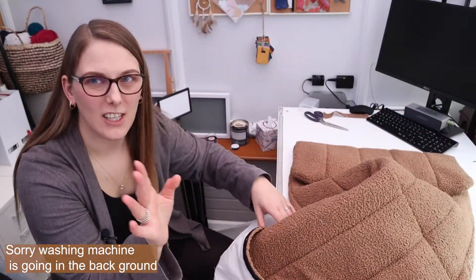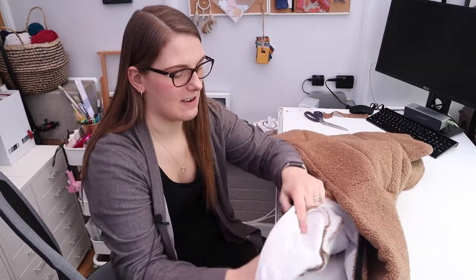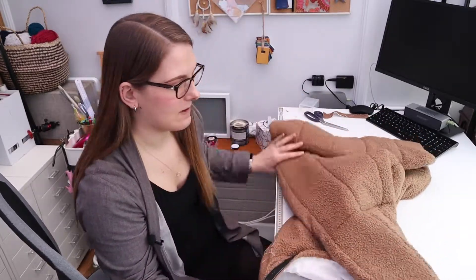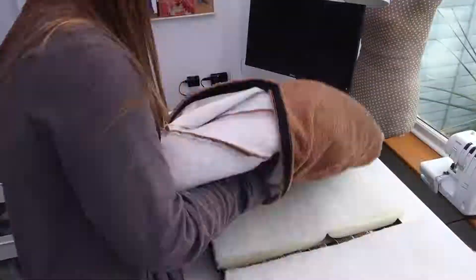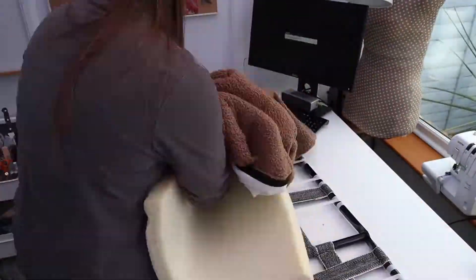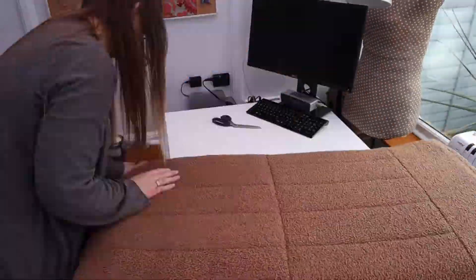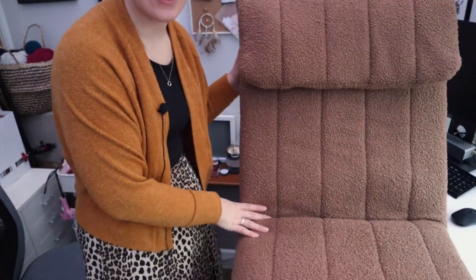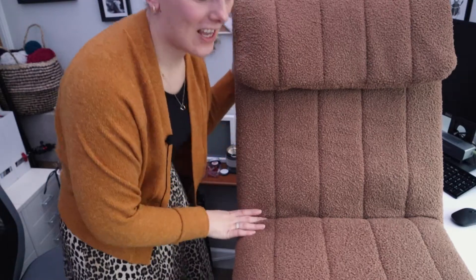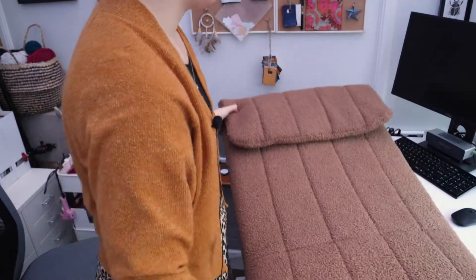It's finished - well, it's stitched together anyway, still need to put it on the frame. It has a velcro closure on the back, and that's the front there. Now for the really exciting bit - attaching the seat onto the actual frame. I'm really looking forward to this as it's the finishing moment.